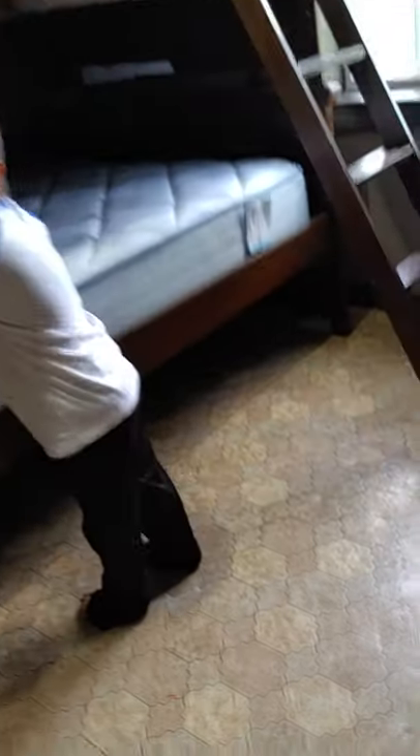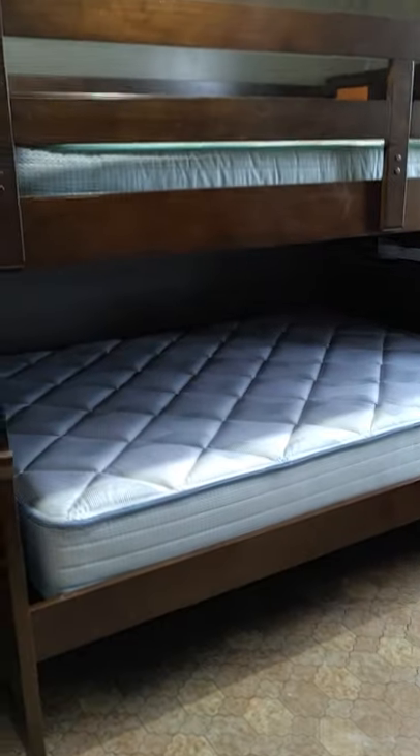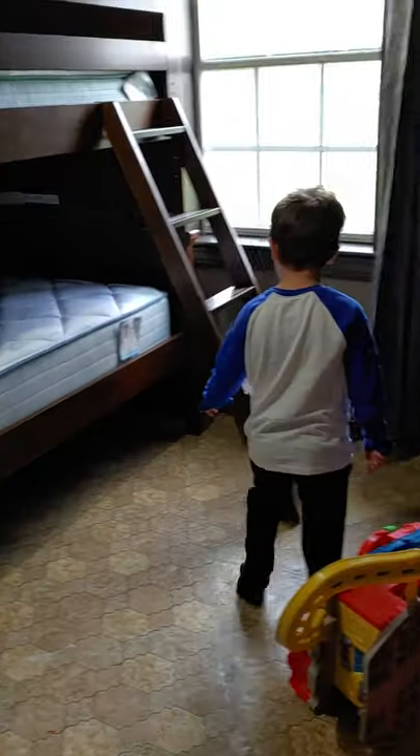You ready to put your new bed set on your bed? Yeah! Okay, where do you want to put it? The bottom or the top? The top. Are you sure? Yeah. You want to check out the bottom real quick and see?